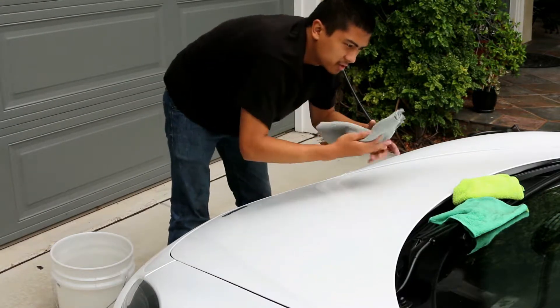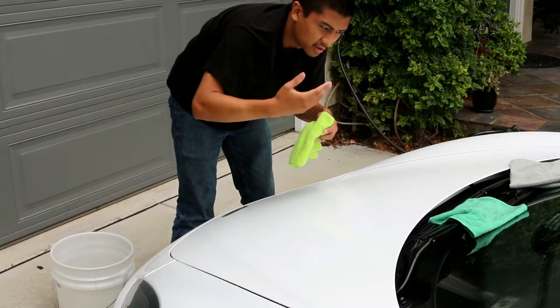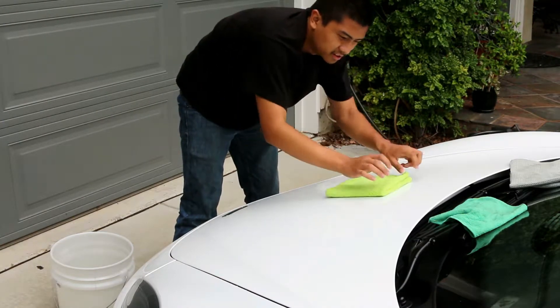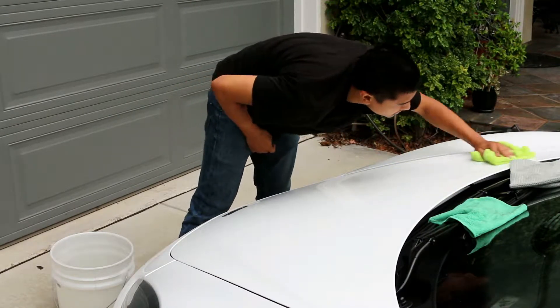Sometimes when the water does not fully dry off, just to buff it off, get a secondary drying towel and pretty much buff off the rest of the excess.